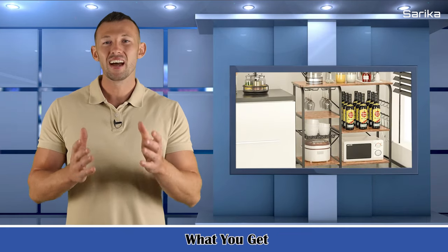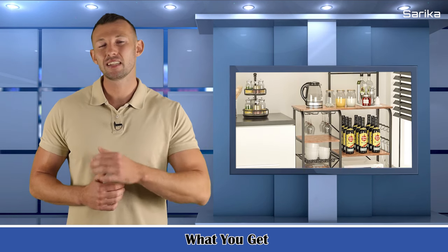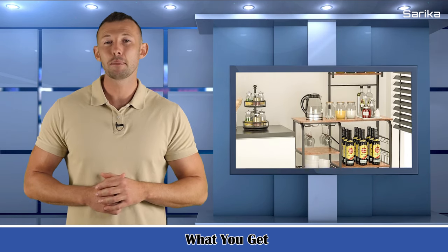What you get: a kitchen baker's rack, adjustable feet, side hooks, easy-to-follow instructions, and a simple assembly process.